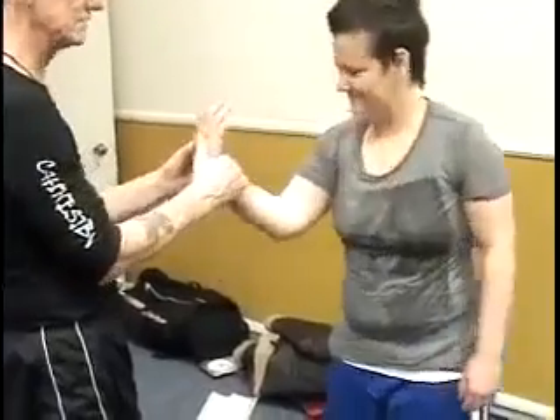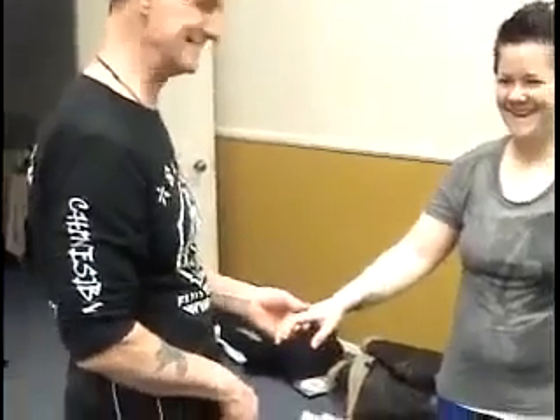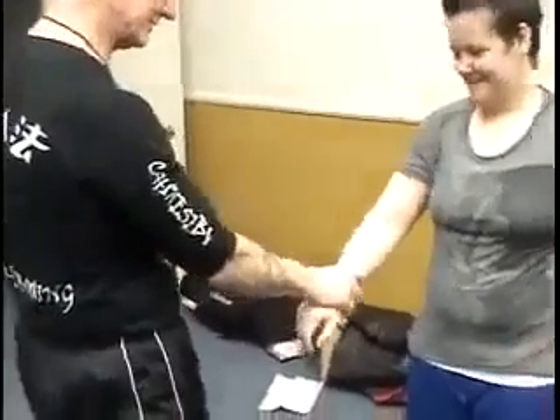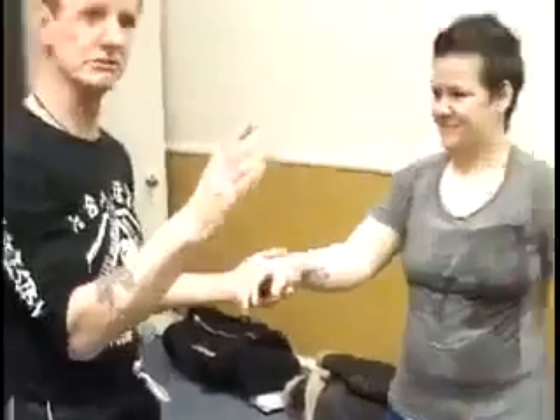Now you go like that. Feel that? And there's a push — a kind of push-pull motion to that. You like to punish us. So when I grab here, she takes my hand off. Good. Now when you work with this, so you don't hurt...